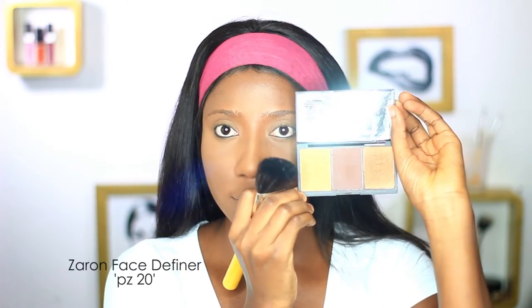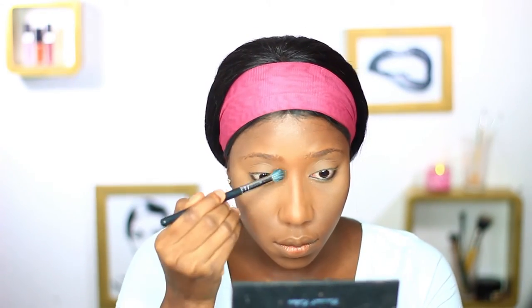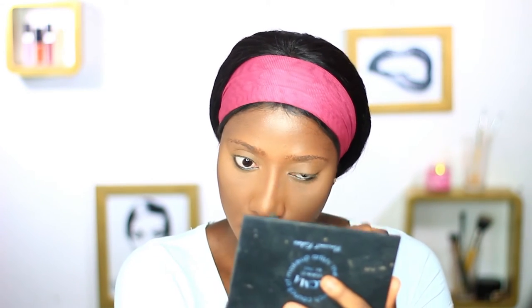I'll be contouring my face with the Zaron Face Definer in Espresso. The contour color in this palette is really dark, so you have to use a light hand — I went in really heavy on this one, so if you want to use this shade you have to use a really light hand. I'm softening the contour by putting a lighter powder on top and blending with a big fluffy brush.